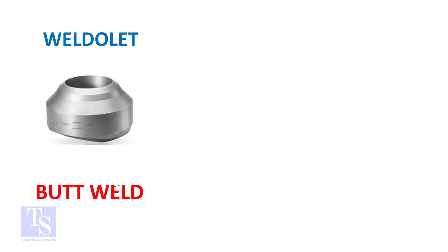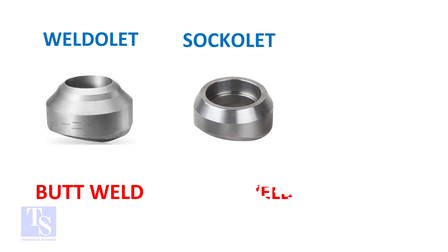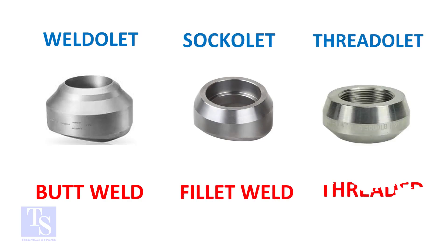So, the weldlet's one end is beveled, the sockolet's one end is plain, and the threadlet's one end is threaded. Thank you for watching.